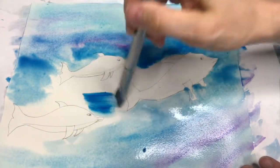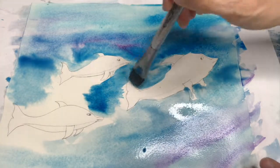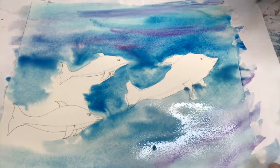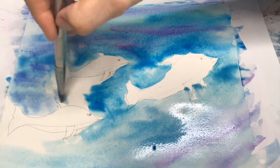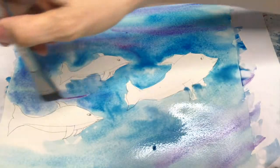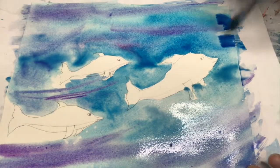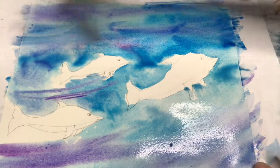I don't tend to tape my paper down, but some people do so it doesn't buckle. I find it hard to get the tape off without ripping the paper, even with painters tape. So I just enjoy it the way it is. I'm gonna do some lines because I want it to look like these guys are moving — I want the water to have movement. I'm using a mix of light blue, dark blue, and purple.